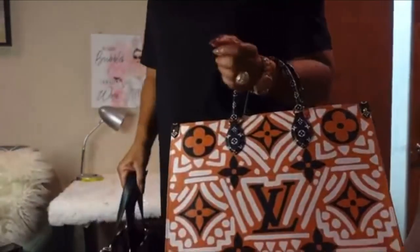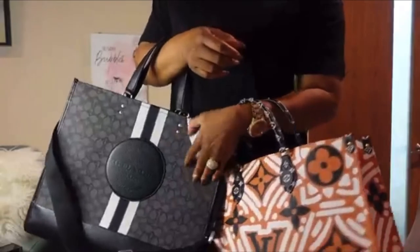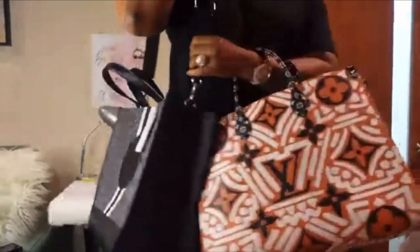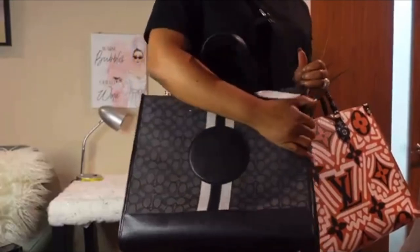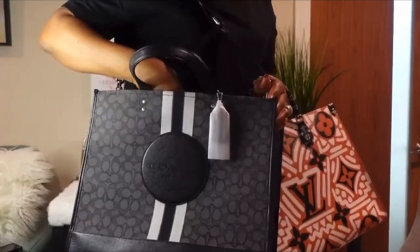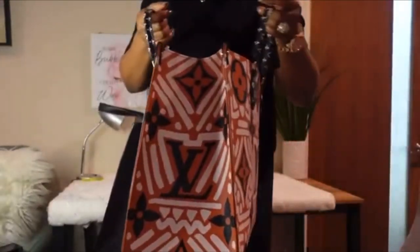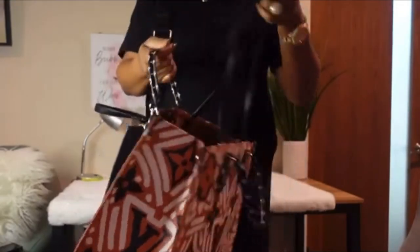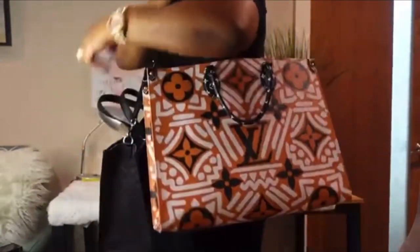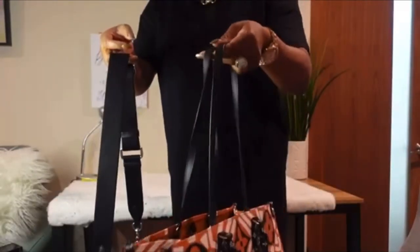Let me know which one you like better. I like the Coach one — it has this additional shoulder strap that the Louis Vuitton one doesn't have. And it's way more affordable. The retail price was $450 but I got it for about $200. The Louis Vuitton one — I already did a review on that one. It has an additional handle but it's a smaller one, not a big strap like this.